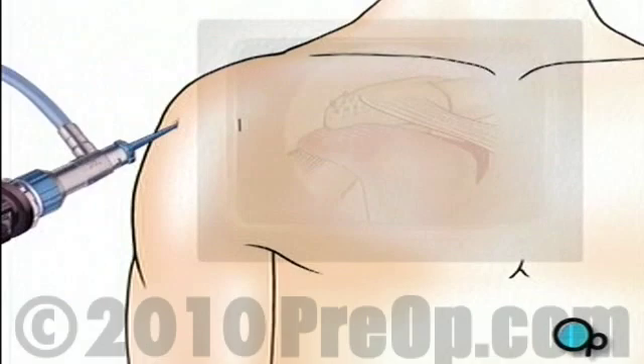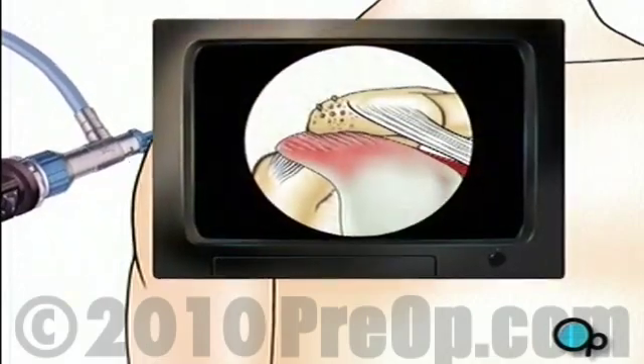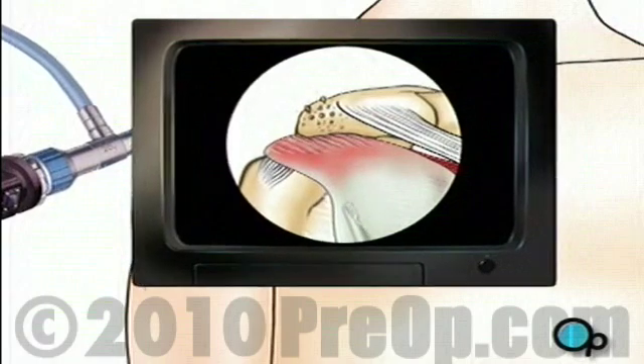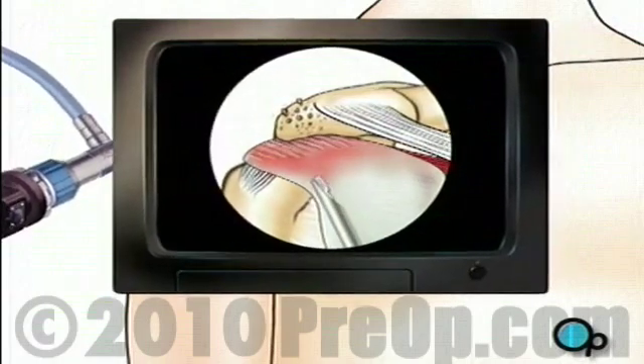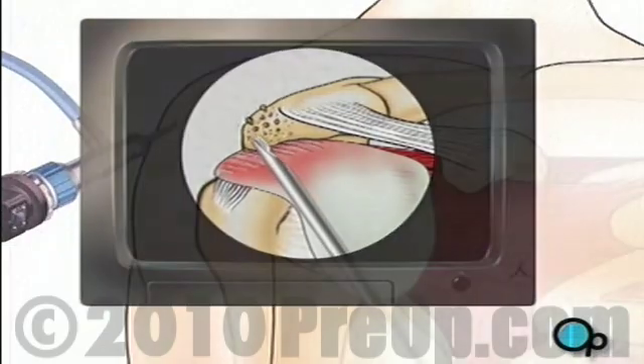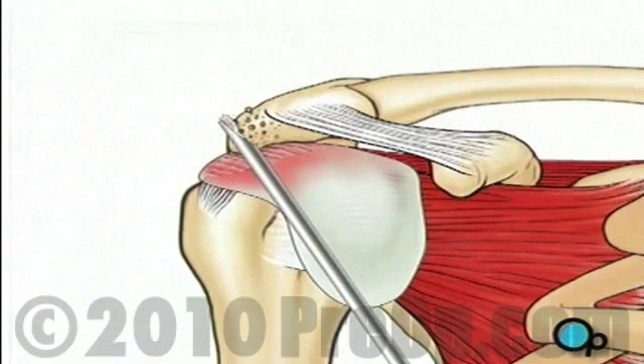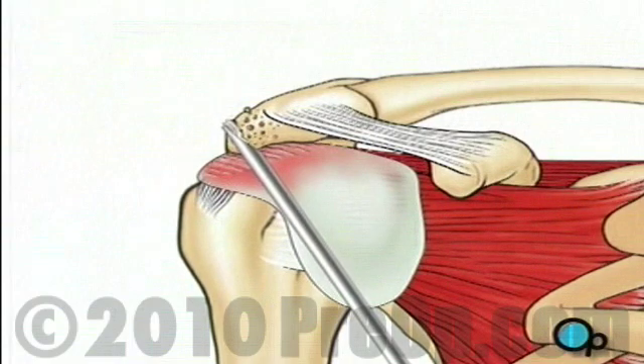Your doctor will insert the arthroscope and inspect the surgical site. If he or she decides that the team can proceed with the arthroscopic procedure, other small surgical instruments will be inserted through the other small openings. First, your doctor will use a burr to file away any rough edges on the upper part of the shoulder bone called the acromion.